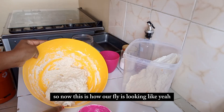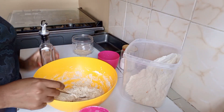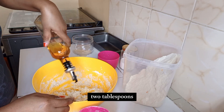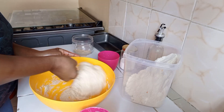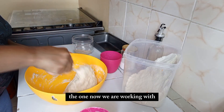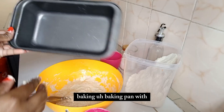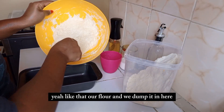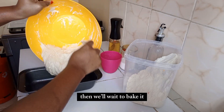Now this is how our flour is looking. At this point we add some oil — you're supposed to put about two tablespoons, so I'm eyeballing that. Then we mix it in. Now we line our pan and dump the dough in — that's it, those are all the steps, and then we wait to bake it.